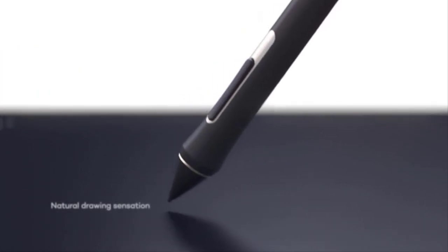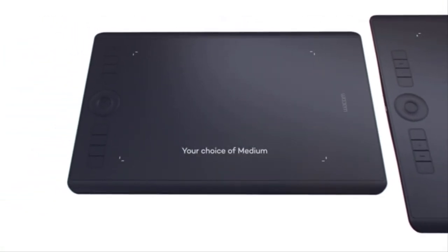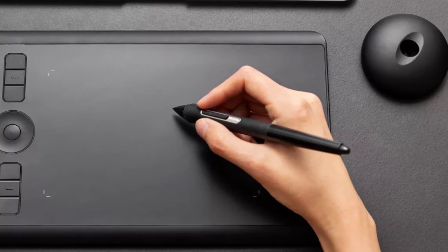The tablet and pen are made of anodized aluminum and fiberglass composite resin for long-lasting durability and style. The Intuos Pro can wirelessly connect to your Mac, PC, or mobile device via Bluetooth for a clutter-free workspace. It also comes with a stand to keep your Wacom Active Pen safely stored and ready to deploy on a whim.